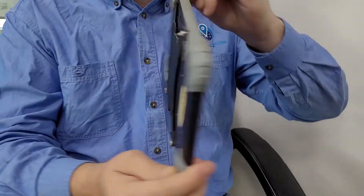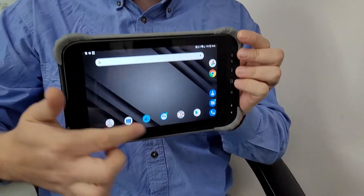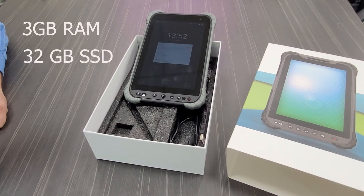The unit ships with Google Mobile Services, making it easy to download things from the Play Store. The unit has 3 gig of RAM and a max internal storage of 32 gig. It has a micro SD card slot for memory expansion up to 128 gigabytes.